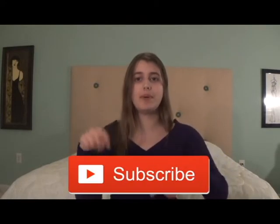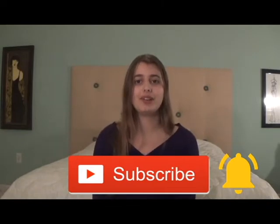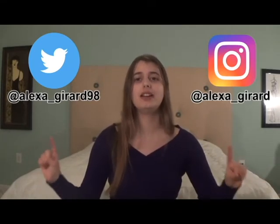If you like this video, please hit that subscribe button and turn on post notifications — I post new videos every Friday. You may also follow me on Twitter at Alexa underscore Gerard 98 and on Instagram at Alexa underscore Gerard. If you have any questions or requests for upcoming videos, please comment them down below. Thank you for watching, bye!